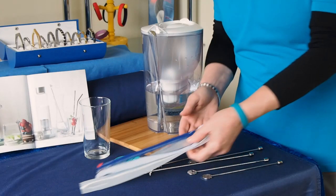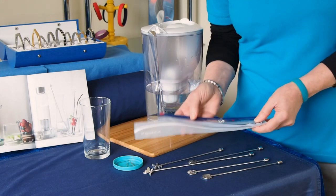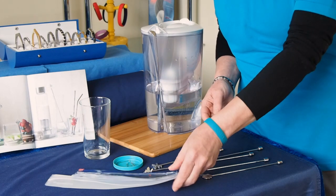All of the water sticks come with a little carry pouch so you can pop it in your bag and magnetize your drink wherever you go.